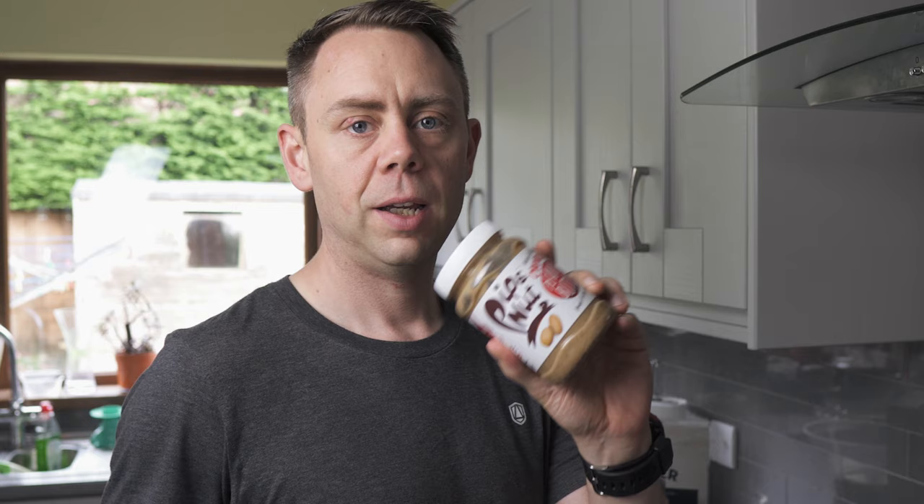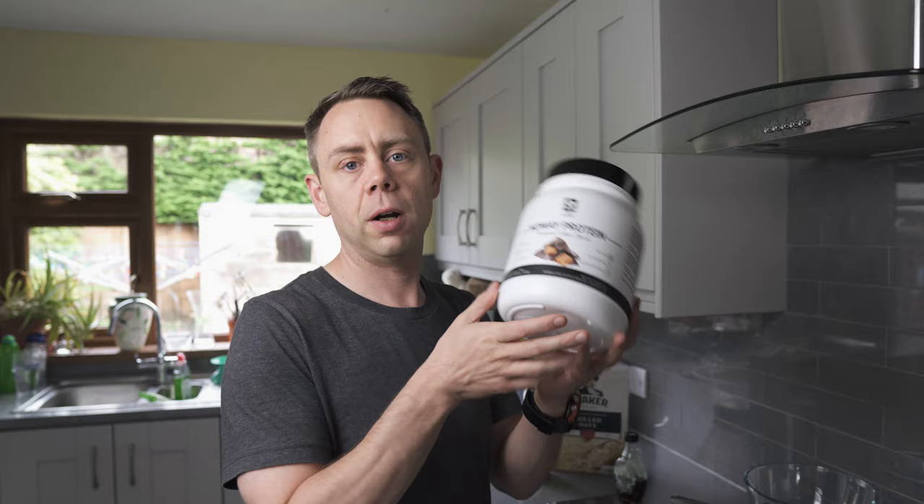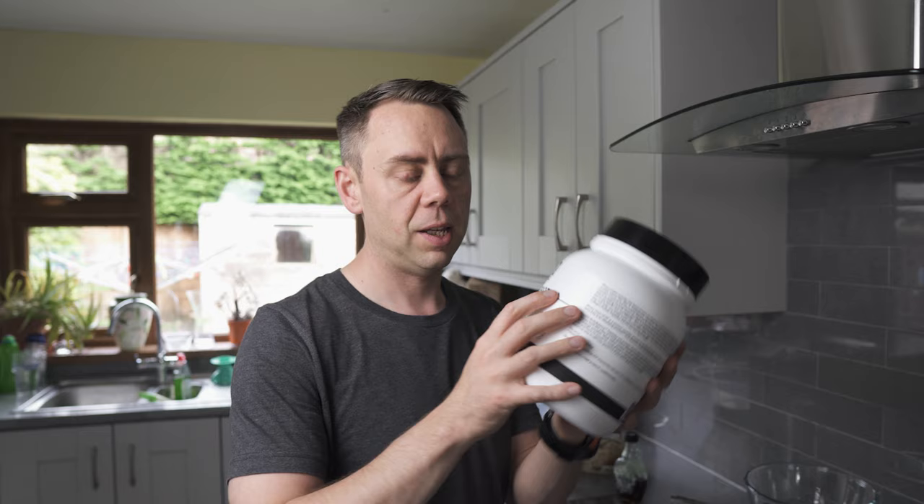I prefer Pip & Nut. It's got nothing else other than 99.5% peanuts and a wee touch of sea salt. Next up is protein powder. I am using ATP — it's actually not what you would class as a normal protein powder. It's not from whey; it is from collagen.